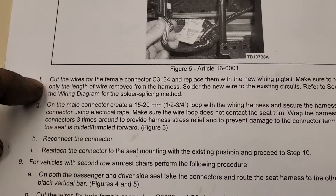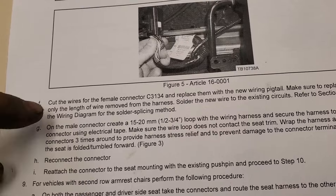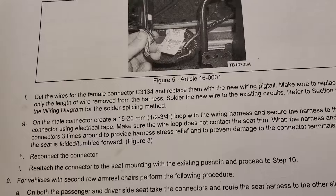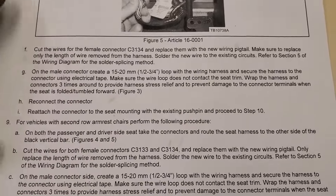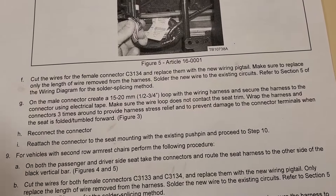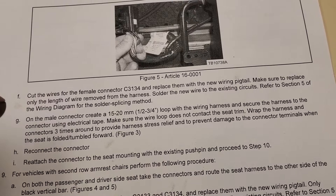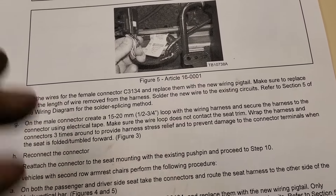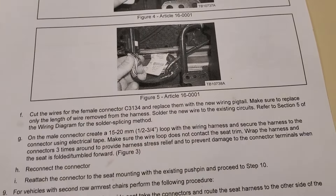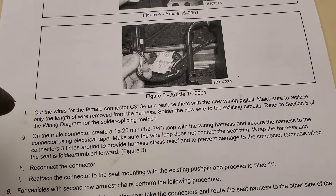Cut the wires for the female connector C3134 and replace them with a new wiring pigtail. Make sure to replace only the length of wire removed from the harness. That may be necessary, but I don't find that that's actually the answer all the time. I've replaced these and they come right back because of so much tension. Before this TSB came out, I'd put a pigtail on it, it would leave for a little bit and come right back. The fix is it's got so much tension on that harness that it's making a bad connection.